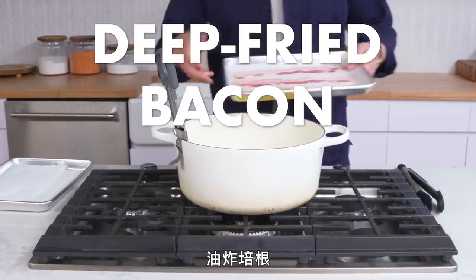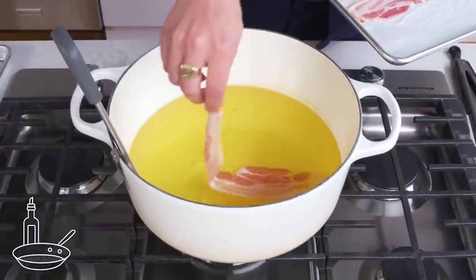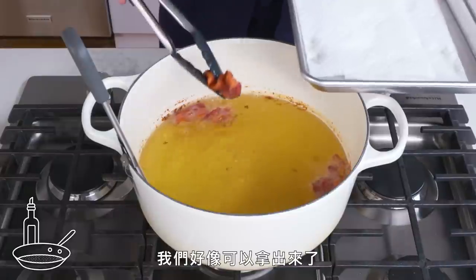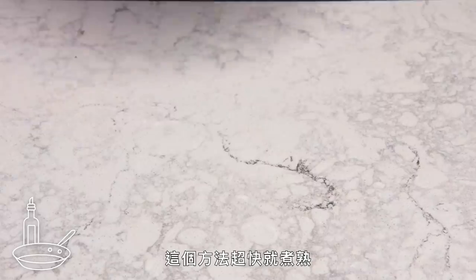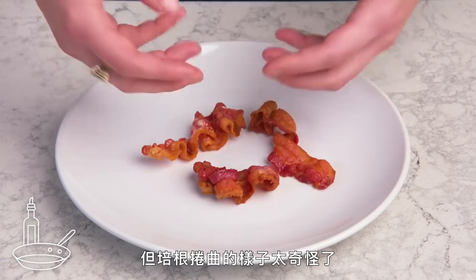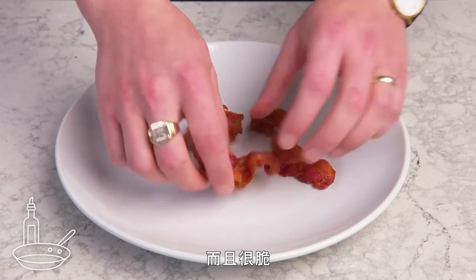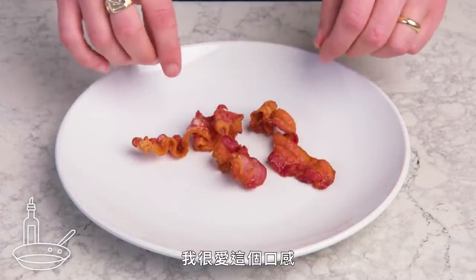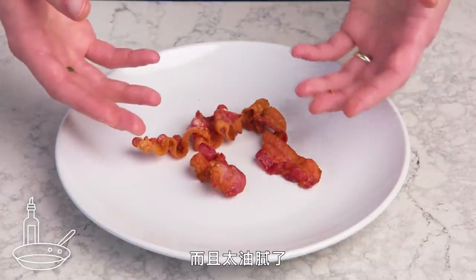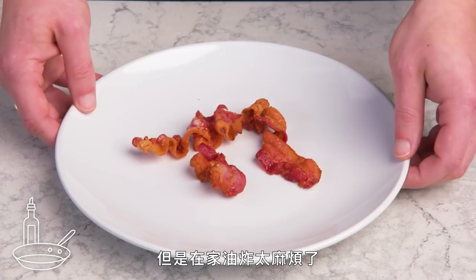Deep-fried bacon. Bacon, meet bubbling pot of hot oil. It's definitely working — this cooked crazy quickly, but the pieces curled up in a really weird way. Even color all around, and it's really crispy. Love the texture, but the fry oil seems to have dulled the flavor somewhat, and it's kind of greasy. Not bad, but deep frying at home is a pain.